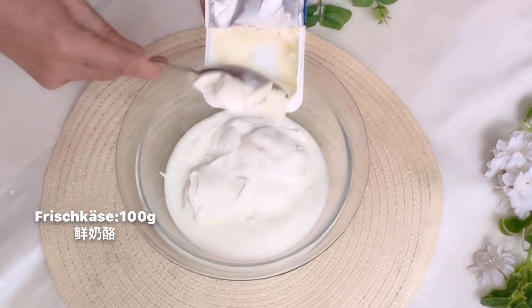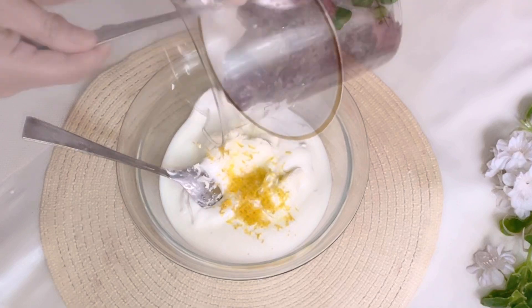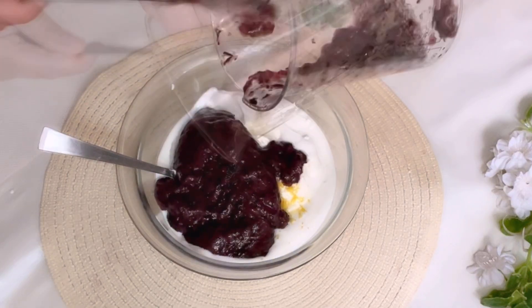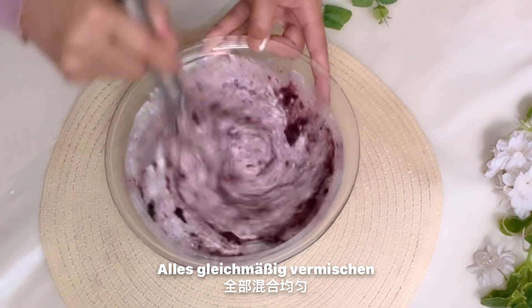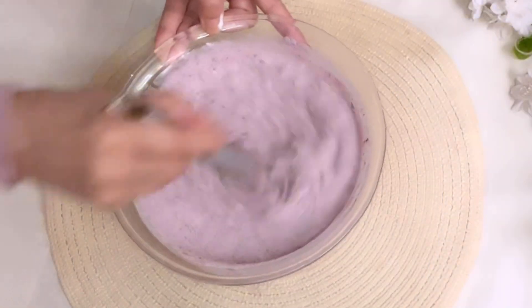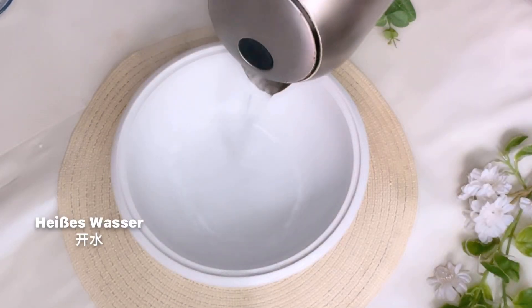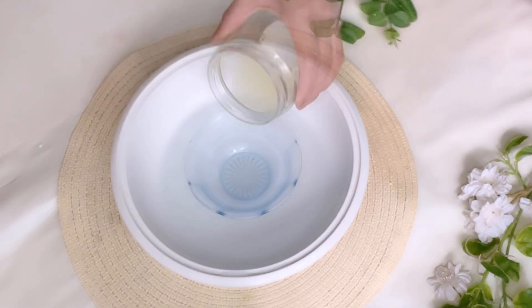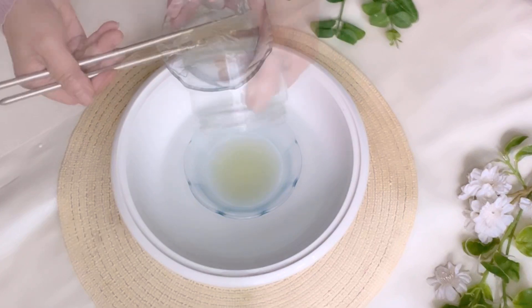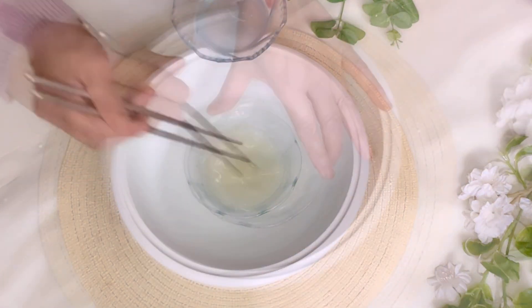I put the almond milk on the side, into the bowl. When I put the almond milk in the side, I put it in a little bowl. I put the almond milk in the middle — it's dried almond milk.